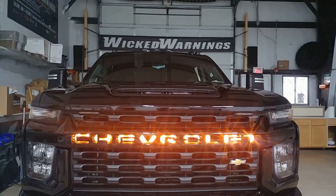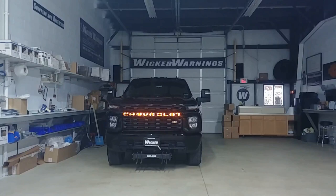Now this grille does not come from Chevrolet like this. We had a specific request from the client to backlight that grille in amber, so that's exactly what we did. You can see here as I pan back just a slight ways what that grille looks like.